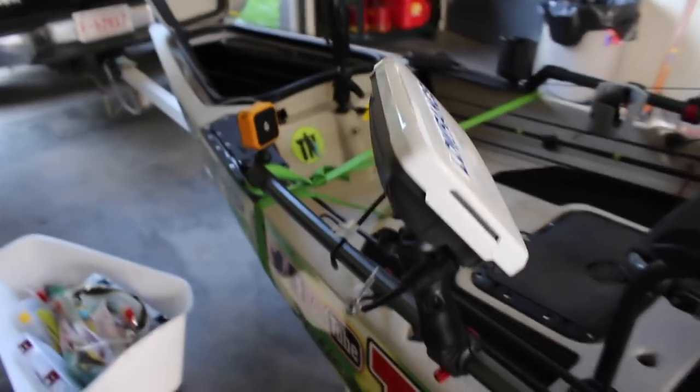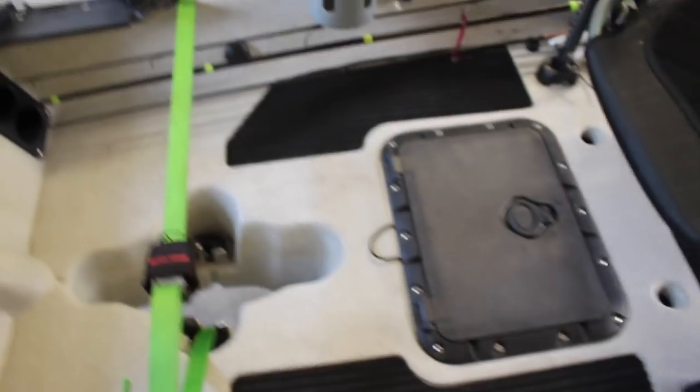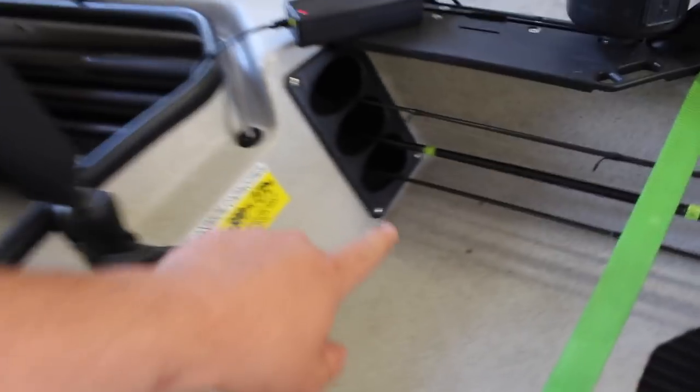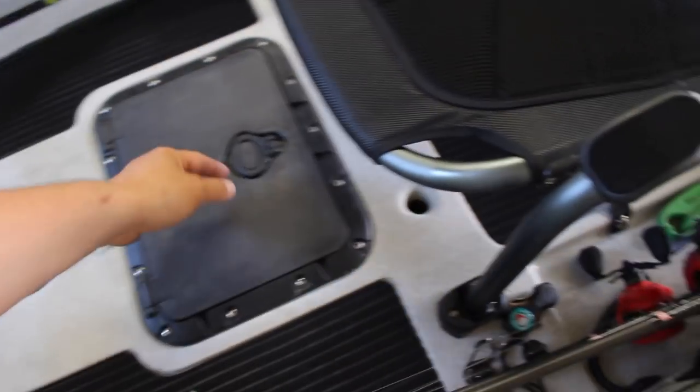Extremely comfortable seat — you can adjust it multiple ways, it's almost like sitting in a recliner, absolutely love it. Got the Lowrance Touch Screen Elite 7 with side scan, down scan, and 2D sonar. It holds all my rods down the side — I've got six rods in here total, and I've had up to eight by putting two in each slot.